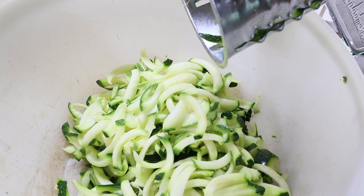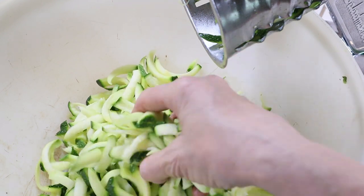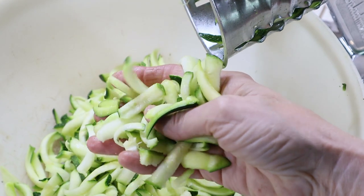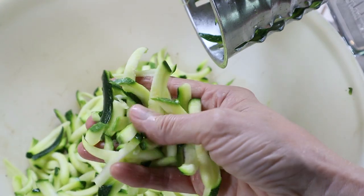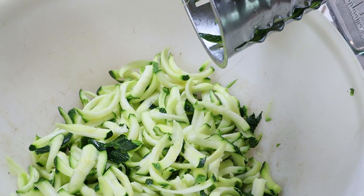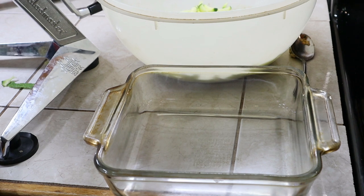The shredded zucchini in pieces like this is amazing — I've been freeze drying it and saving it so we can use it like spaghetti. Today I'm just going to add some of my baked tomatoes and pesto to it, top it with cheese, and cook it about 40 minutes in a 375-degree oven. The rest of the zucchini I don't use is going into a freeze dryer tray for future meals. First, I'm going to put a little spray on the bottom of the dish.